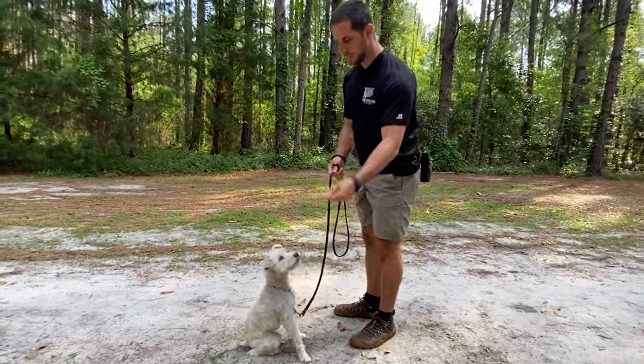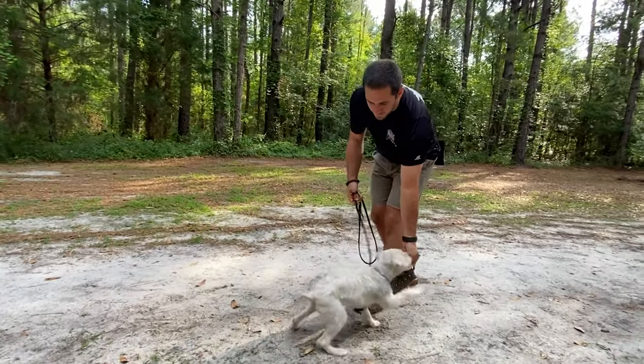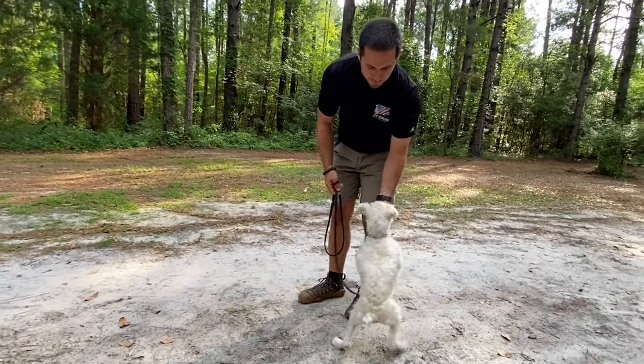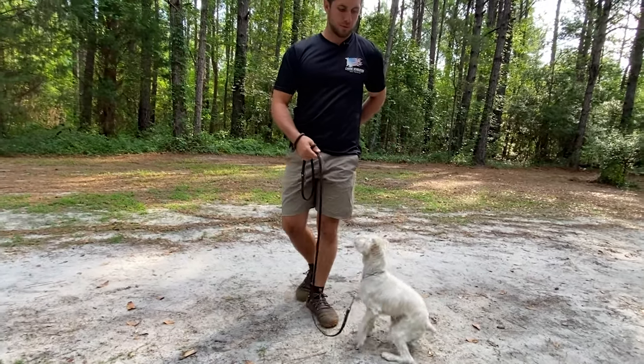I'm going to have a lure in my hand. If he's sitting already, I'm going to make him walk, and then I'll pull this up slightly towards my belly button. Notice how he's standing — I wait for all four paws to get on the ground, then I say good and reward.